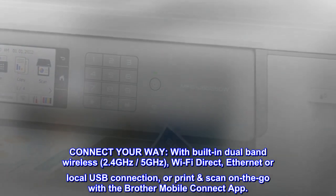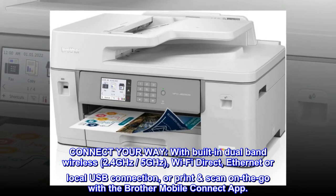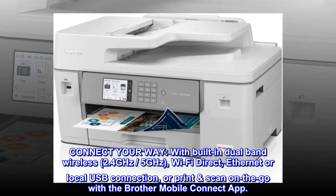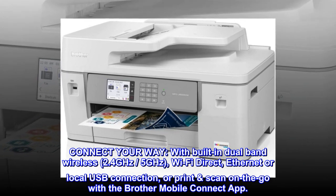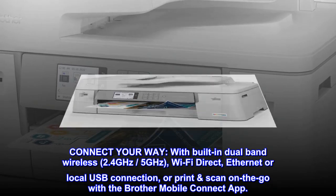Connect your way with built-in dual-band wireless — 2.4 GHz, 5 GHz — Wi-Fi Direct, Ethernet or local USB connection, or print and scan on the go with the Brother Mobile Connect app.